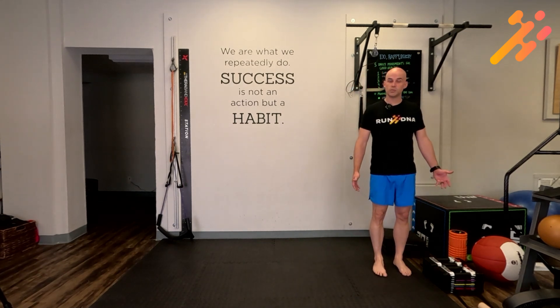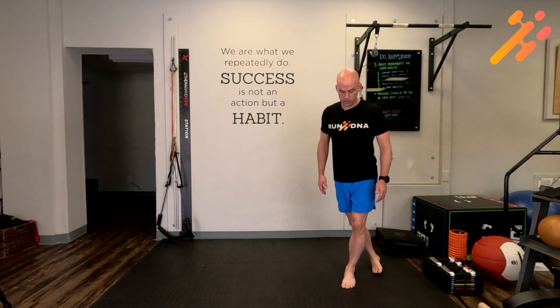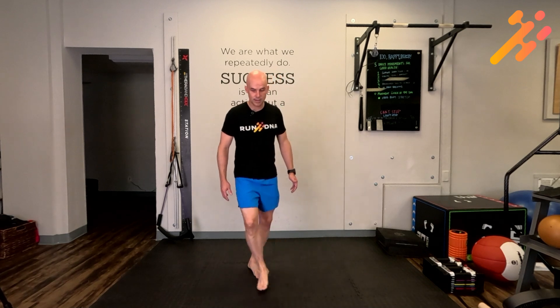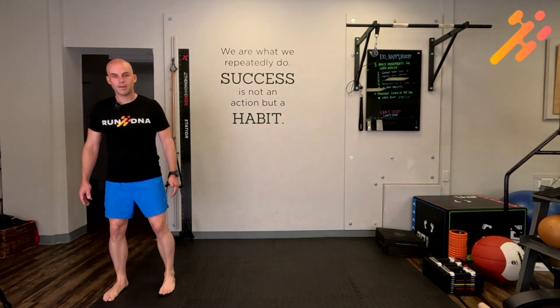From here, next we'll do a karaoke. You're going to cross one leg over in front of the other and then back to the center, then cross that leg behind and back to the center — over, under, back to the center.